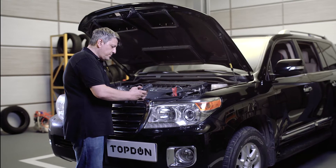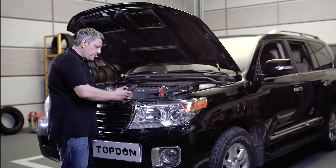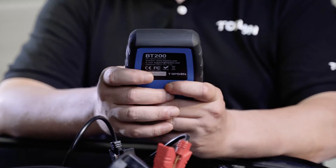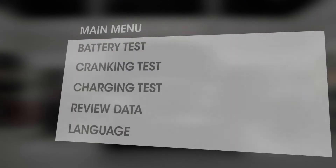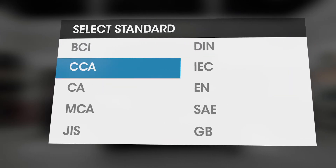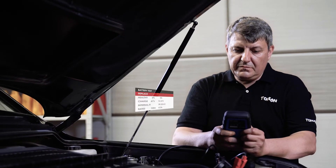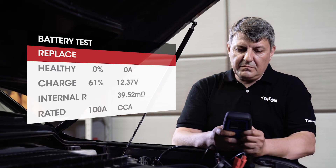The process of using the tester is straightforward — navigating the menu is easy even for beginners to get fast and accurate battery test results. For battery testing, select the type and standard on the battery label first. After a few seconds, the BT 200 will tell you the quality of the battery and whether it needs to be replaced.